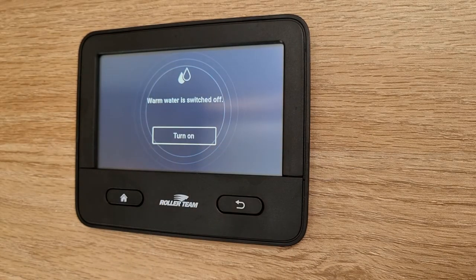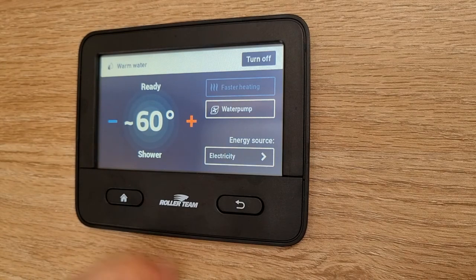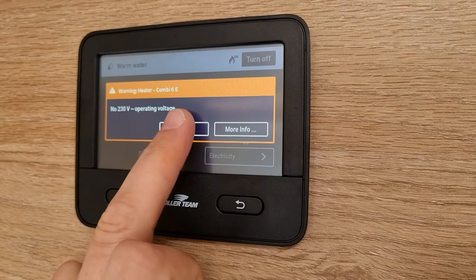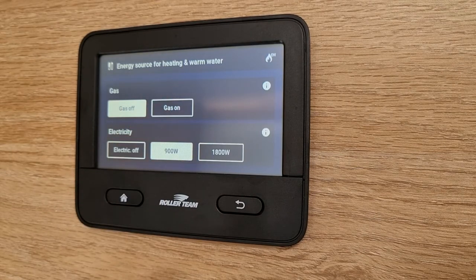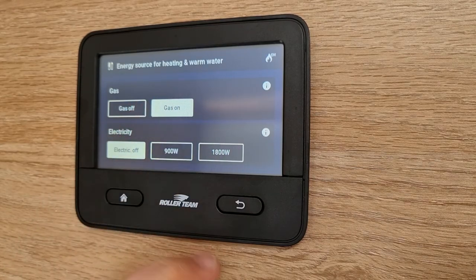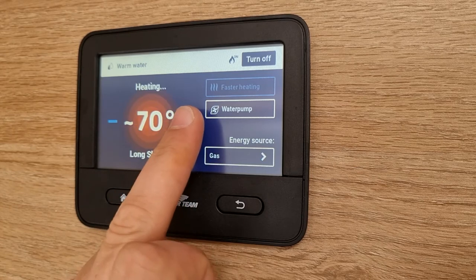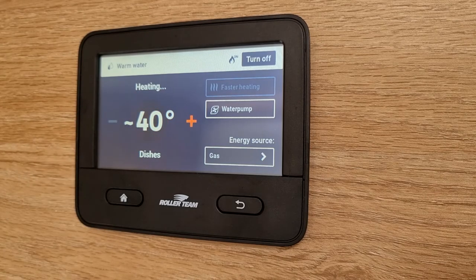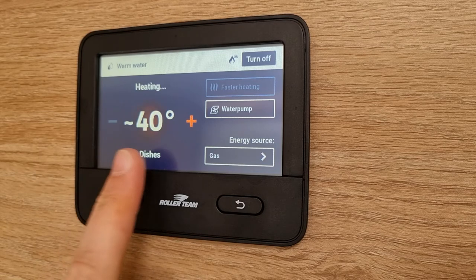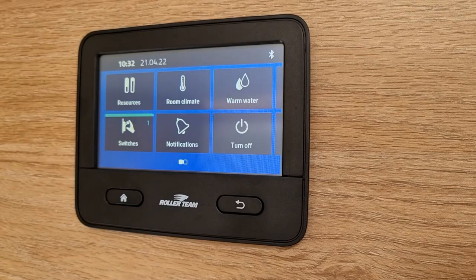You have your warm water up the right hand side. The warm water is not on just now - you simply click turn on. You've got a few options here: you have shower, though it's giving me an error code because I'm not hooked up at present. Your energy source again like before - gas on or your electric. Select your source. I'll put gas on for now. Click back and I could change it from shower, to a long shower, or just the dishes. The water itself will take between 20 to 30 minutes to heat up and you'll see right now that it's pulsing to show that it's trying to heat up. Top right hand side you can easily turn off your warm water when not in use.